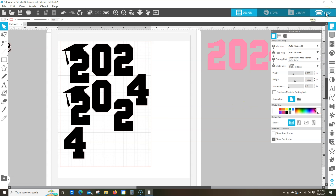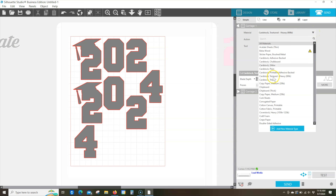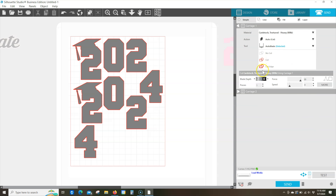I'll go to the send panel and set that up before I place the paper on the electrostatic mat. In the send panel, all my cut lines are turned on and I need to select a material — any cardstock will work for this paper. Make sure you do a test cut before you cut your paper to make sure before you send the whole design. I've already tested mine, so I'm going to set mine with a blade depth of 3, a force of 30, and a speed of 4 or 5. The auto blade is in and registered, ready to load the media.